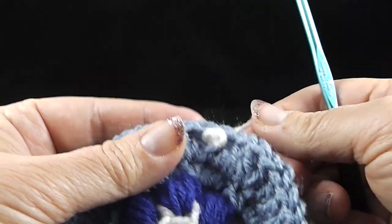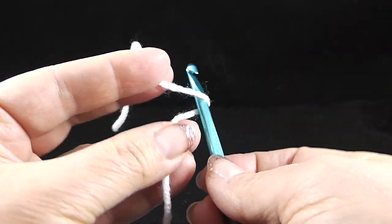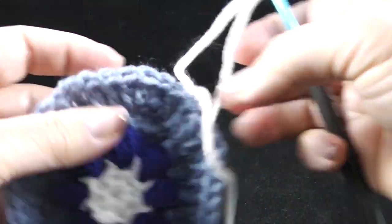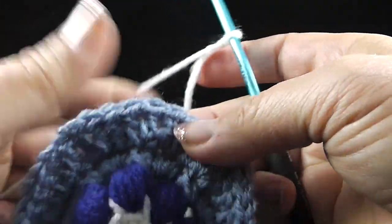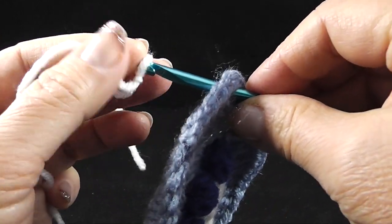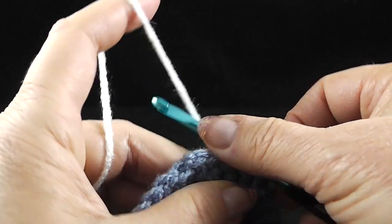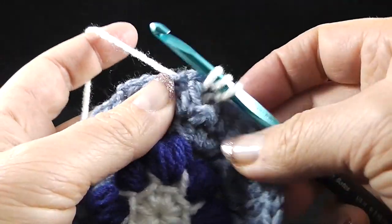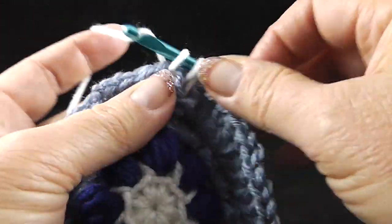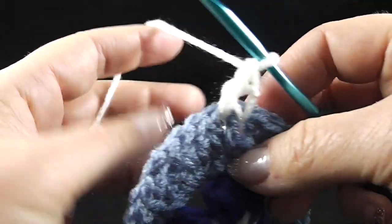I'm going to do this one more time for those of you who are just kind of thinking, 'what was that?' It took me a few minutes to figure this out myself. So let's go ahead and do a slip knot, get that just comfortably around the hook. We're going to loop our hook twice as if we're going to do a treble like this, and then continue going around the stitch to bring that thread through again. Yarn over, pull through two, yarn over, pull through two, yarn over, pull through two — make sure that this thread is back here. That is our standing front post treble.